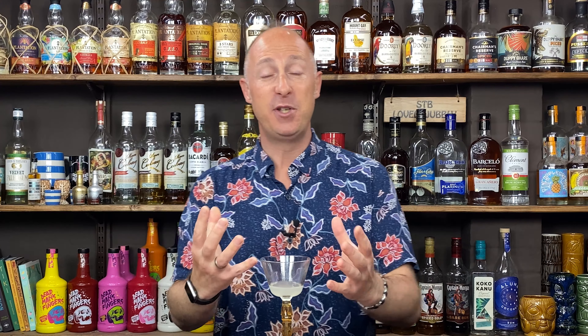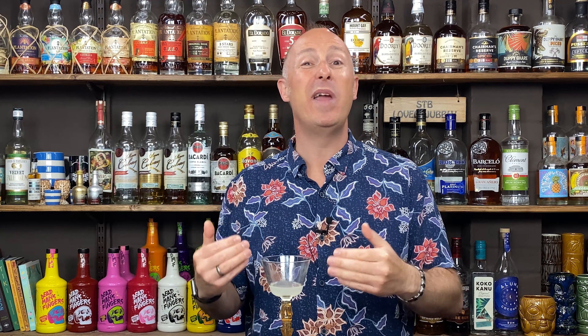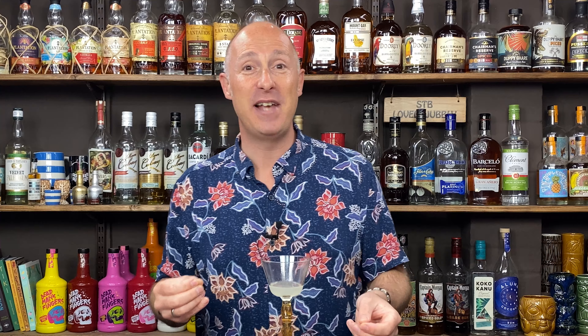Now let's talk about one of my favourite categories: spiced rums. Long-term followers will know I love my spiced rums, but I want to make clear that not all spiced rums are created equal. In fact, spiced rums get a lot of hate from the rum community — rightly or wrongly, that's for you to decide. But essentially, for me there are two different styles of spiced rums.